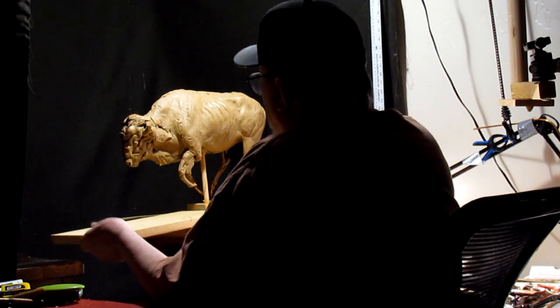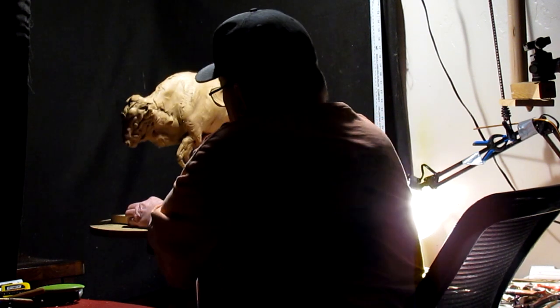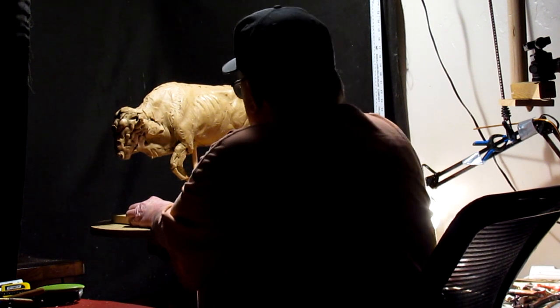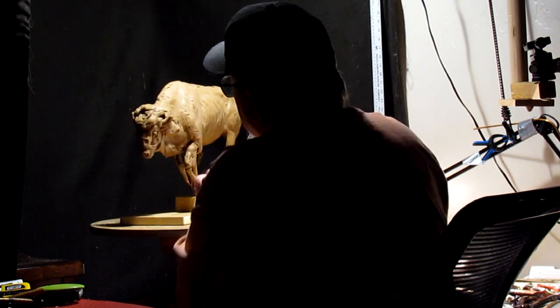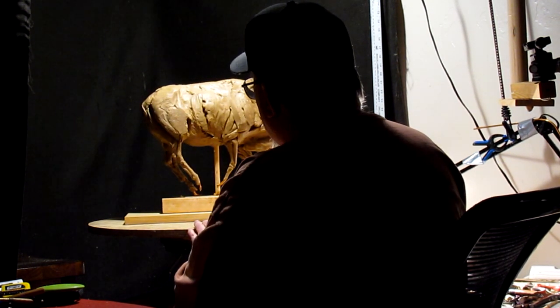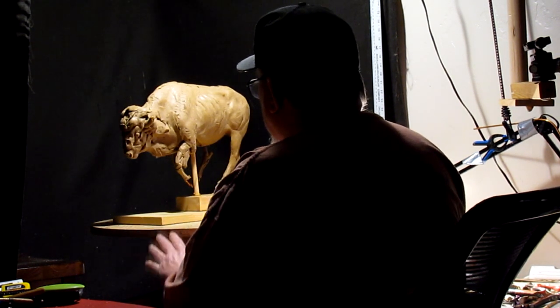I'm just getting ready to take another look at my buffalo that I started about 10 years ago. I'm thinking I might just finish it out because it's a good buffalo. I don't know. Anyway, I've got to mount it on a better board.